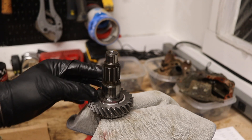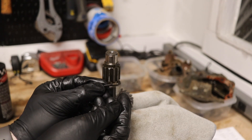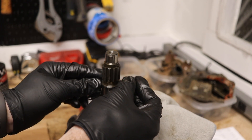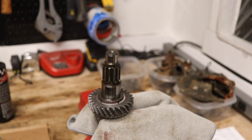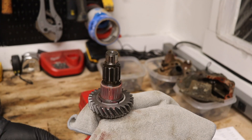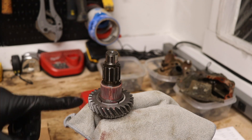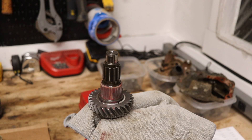That detent spring goes in right here, just like that — you can see it just poking out the side. We're going to take another one of those needle roller bearings that comes apart at the seam and put that on there with some assembly lube. One quick note: sometimes in transit these needles will fall out, but it's not a big deal — just take the needle and put it back in.